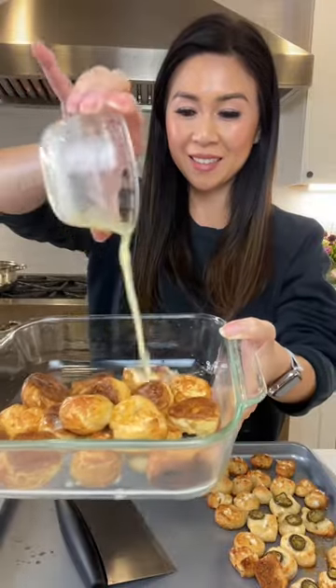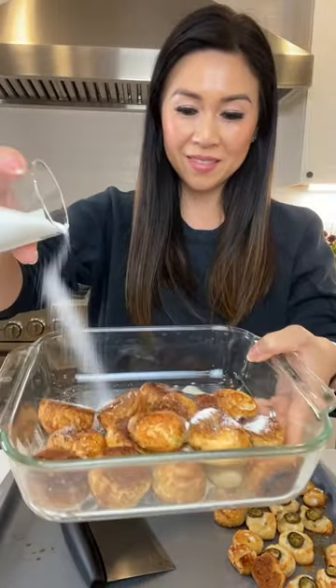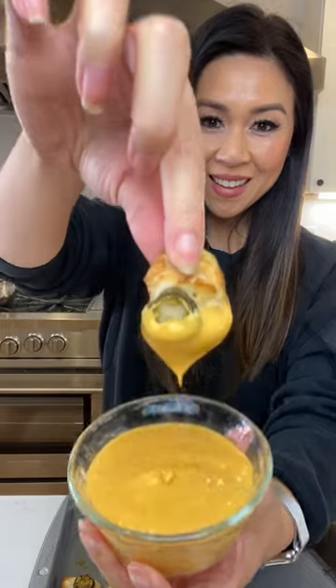I took half the pretzel bites and drizzled some melted butter, then sprinkled some cinnamon and sugar. The other pieces I added jalapeño, and the rest I left plain for those in my family who cannot handle the spice.